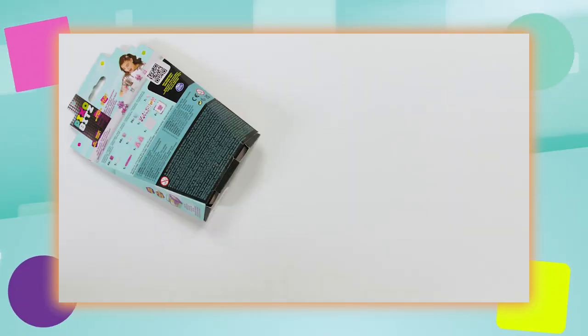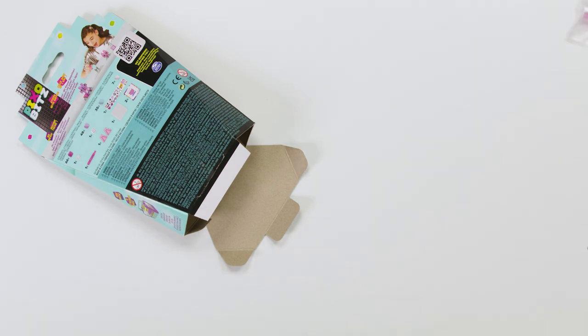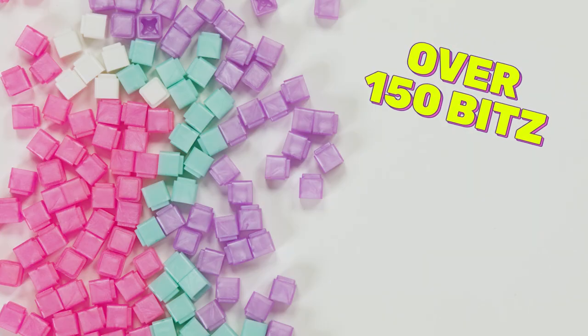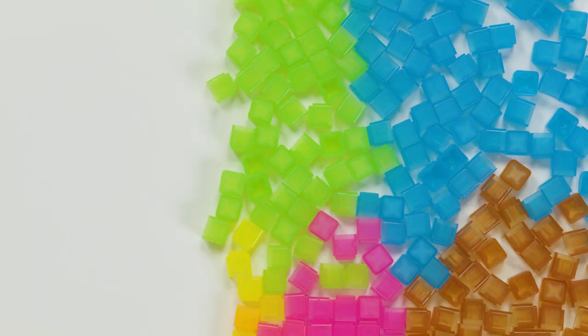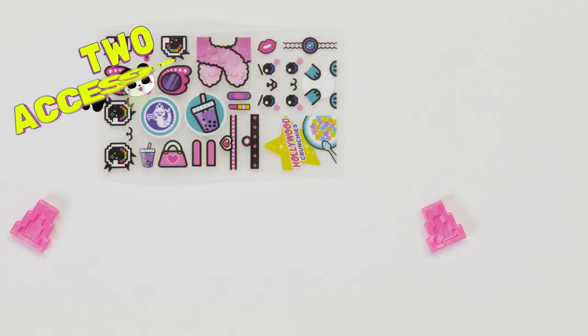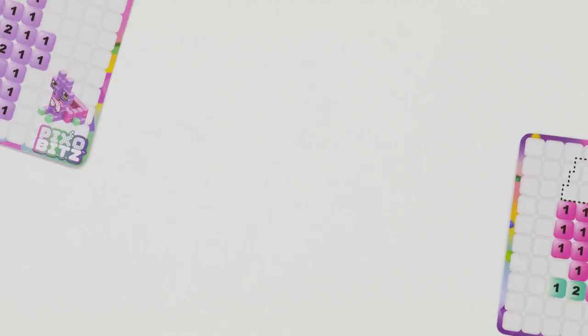Let's unbox! Inside each box you'll find over 150 bits. The Metallic Pack comes with these awesome shiny bits, and the Clear Packs come with these awesome jewel-looking bits. Over 20 water transfer decos, two accessories, a spray bottle, a tray, and two templates.